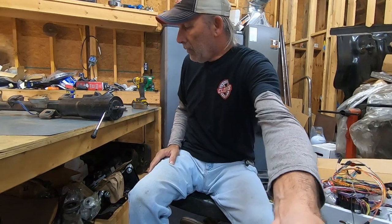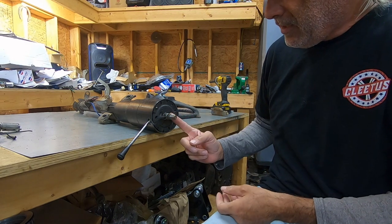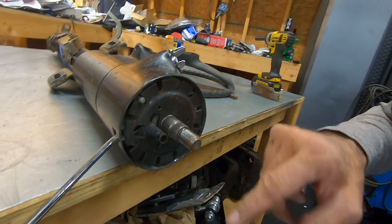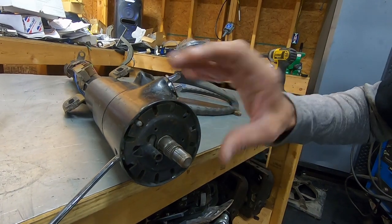Now you've got the column here. You have a retaining plate and a lock ring that sits in a groove on the shaft right there that holds that retaining plate in place. We're going to use a special tool to push this plate down, get the lock ring off, and get everything taken apart.